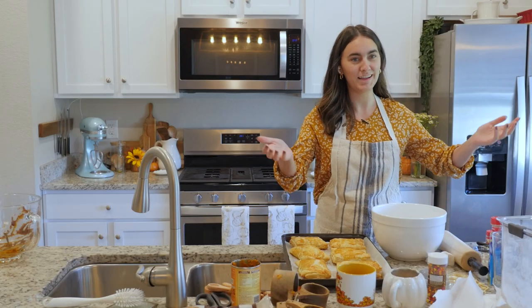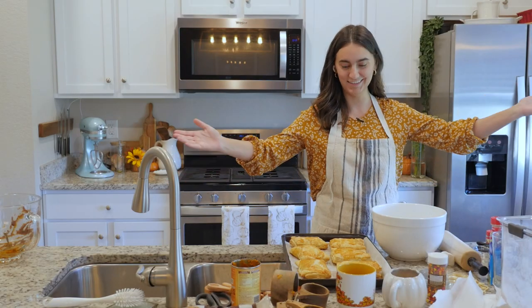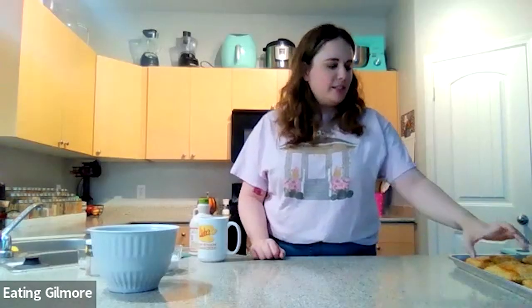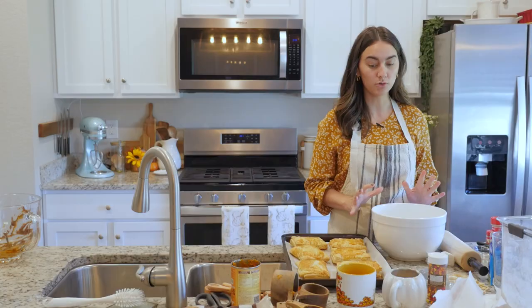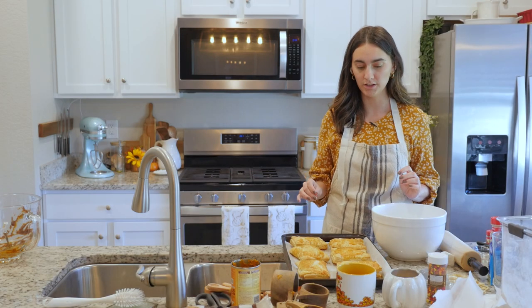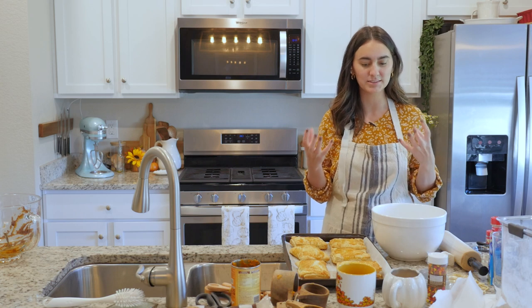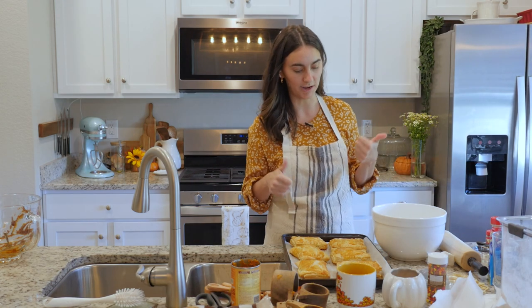And with the movie magic that always happens, we are back. These are out of the oven and they look beautiful. Mine smells so good right now. I'm also not used to the gluten-free pastry smell, if that makes sense — it smells more doughy, which I'm down with.